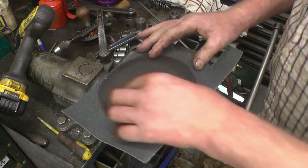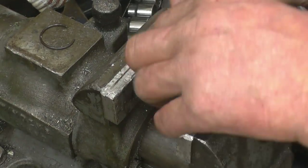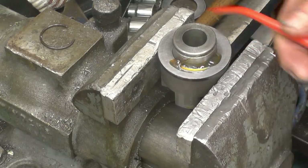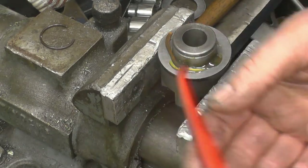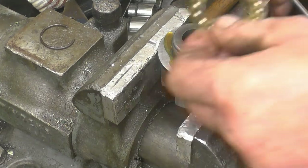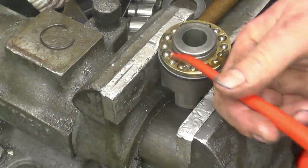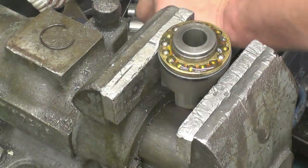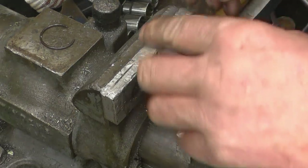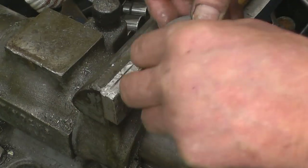I'll put the best face towards the bearing — which is that one. This runs not submerged but it's certainly a heavy splash oil feed on it. The best face of that one is this face, and the little snap ring that we made.